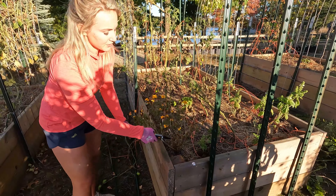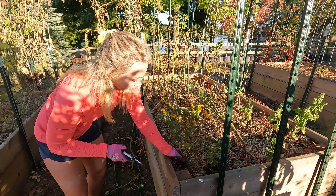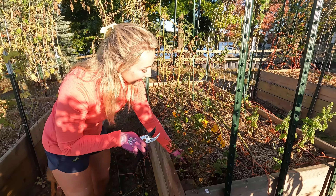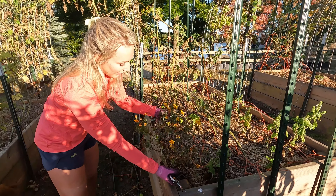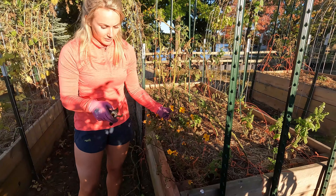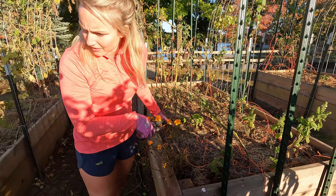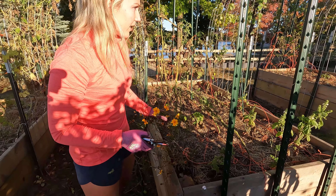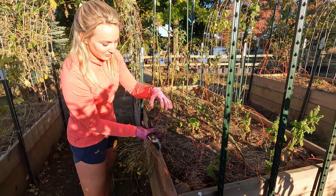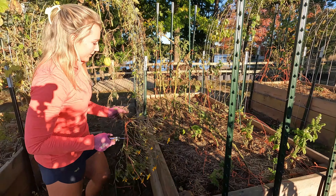These marigolds were started from seed and started out really terrible indoors — I didn't think any of them were going to make it. Then I put them outside and they grew huge, as you can see. I also bought some marigolds from Home Depot and TSC when I thought the seeded ones weren't going to last, but I can't even find one now because they're probably dead. The ones I bought only got to be about this big and died. So I'm going to start all my marigolds from seed again next year.